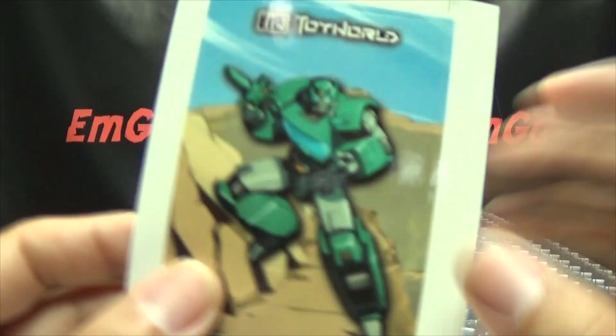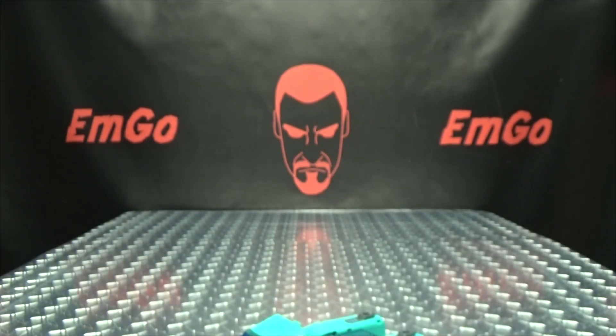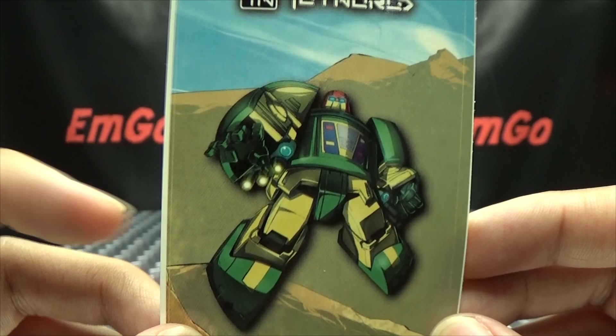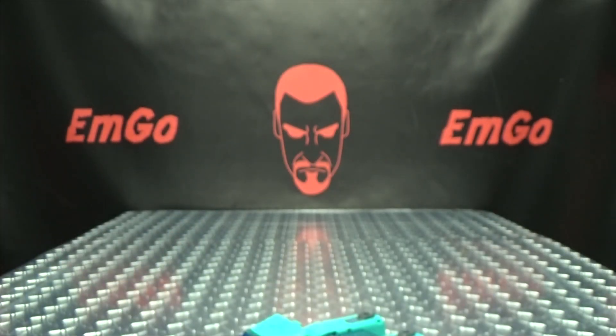You also get a sticker with that same piece of artwork, and you also get a sticker for Space Racer — their Cosmos — in case you felt that was missing in your life. So yeah, I have that.